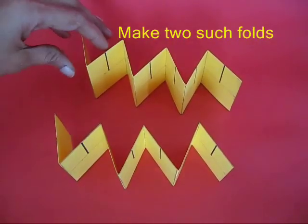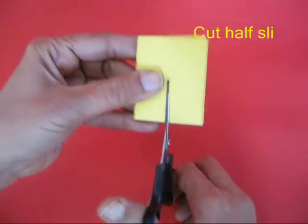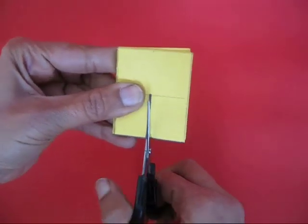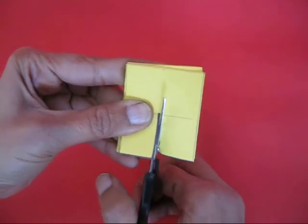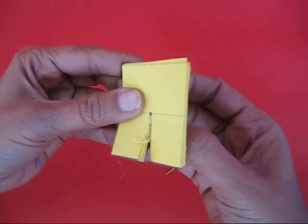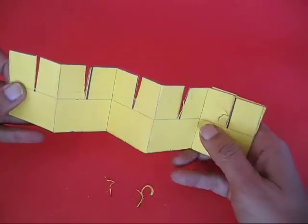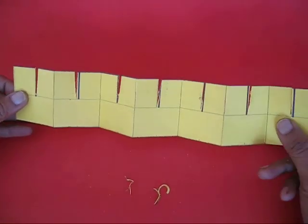This is a fan fold. Then cut little slits on the dark lines — they are more than simple cuts; there is a small crevice because one piece needs to go into the other.